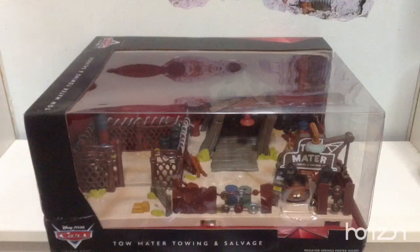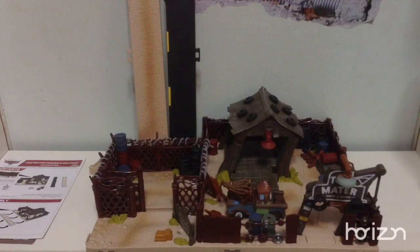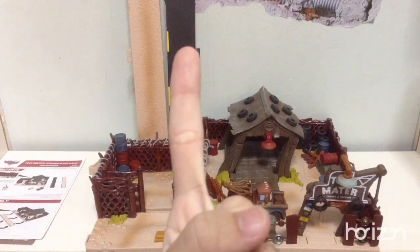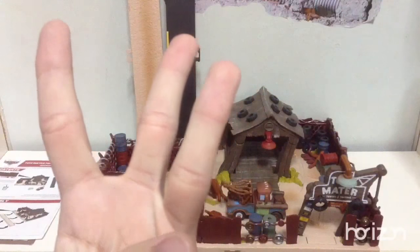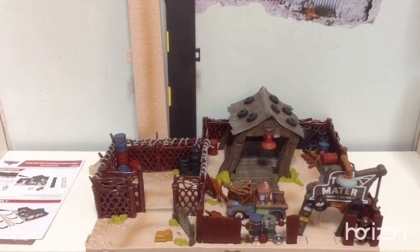Alright, I'll be right back with Tow Mater, Towing and Salvage all opened up. So here we have Tow Mater, Towing and Salvage. For the remaining part of this video, there will be five sections. First, we'll take a look at the instructions and the poster. Second, we'll assemble the road, sidewalks and the story sets. Third, we'll look at Mater. Number four, the building. And for number five, the lights. So now let's begin.